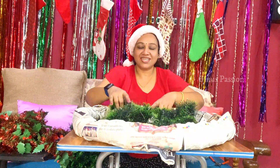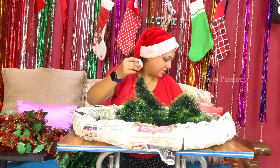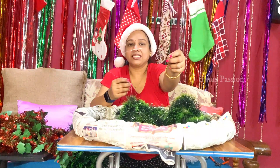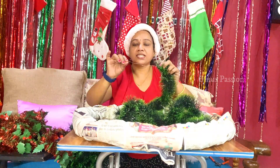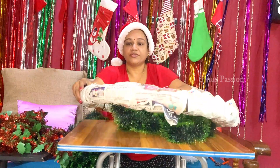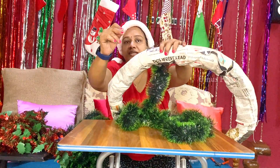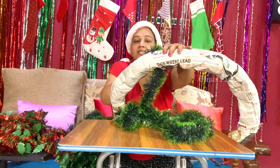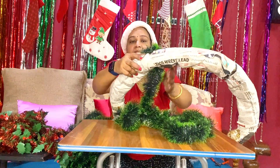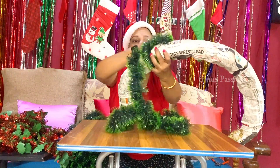Now we have to fix the garland. We are going to do white and green. We have to put white garland and green. We have to put a paper in a nice space. When we are ready we are going to set up a garland. Then we have to put a green garland. First, we will fix the size of the garland. We can add the gum to this. We will try to cut it in one direction.